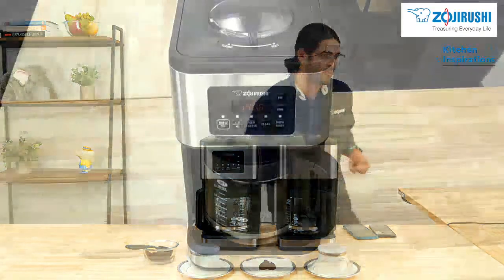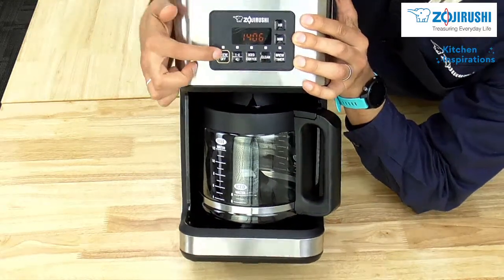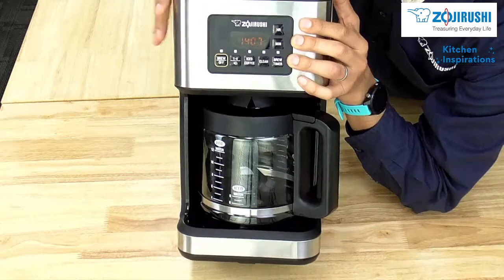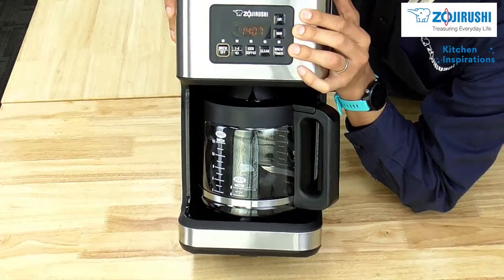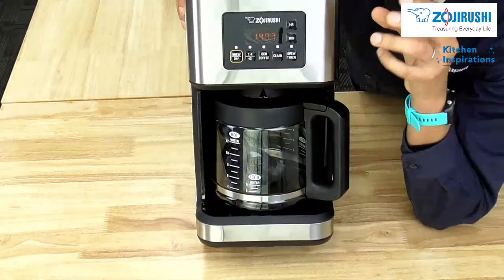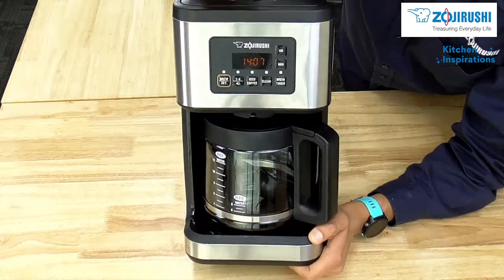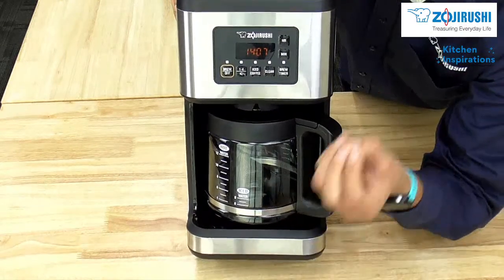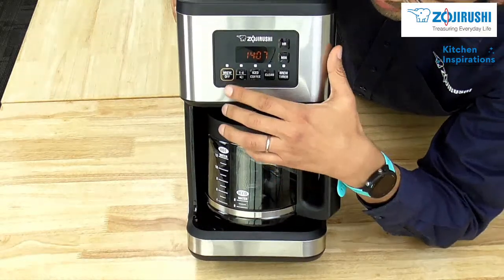Let's go to the close-up cam. This programmable model has a few courses. The first is the regular brew course — anywhere between four cups to 12 cups, where you press brew. The one I'm currently using is the one-to-four cup pre-infused course. The difference is that this one is pre-programmed to brew smaller quantities, so there are more intermediate cycles of water going down into the coffee grounds, which allows for more extraction and a very consistent brew even with less quantity.